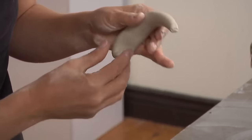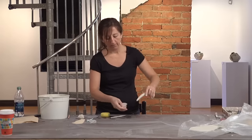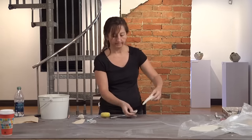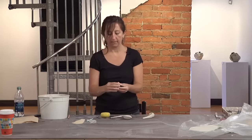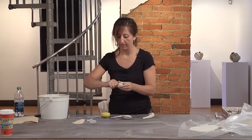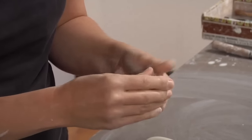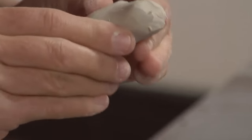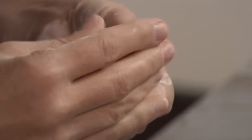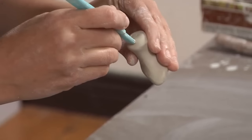Now I have my ladle handle. I have to make a piece that connects the two together, so I'm going to use a piece of clay to make a miniature pinch pot using the pinch method. This part is going to get scored and attached to the bottom of the spoon, and then I'm going to cut a hole in the top where the handle will fit in.